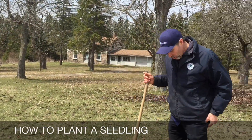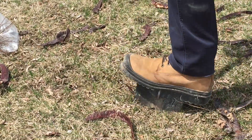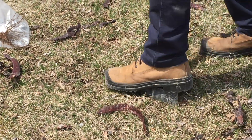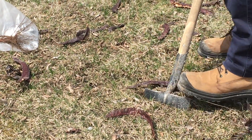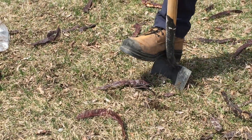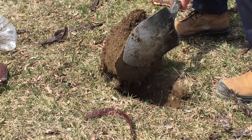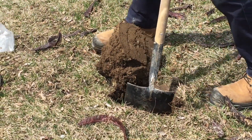Down here we use something called the wedge method. You start with a shovel, drive the shovel into the ground so the whole depth of the spoon is into the ground. You lift the shovel out, then come back with another cut and lift out your wedge, and that leaves you with a flat side.